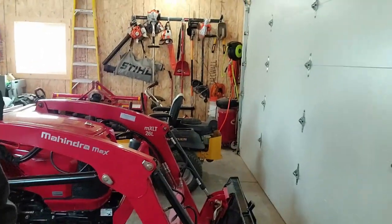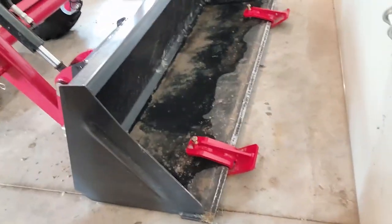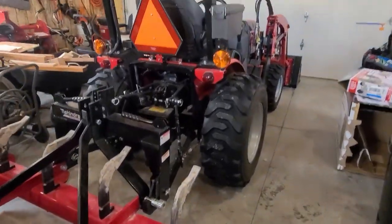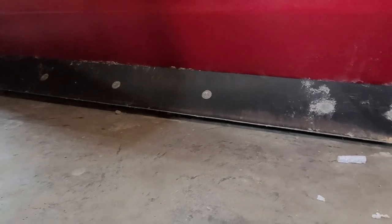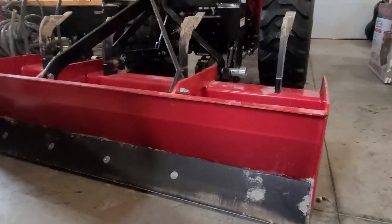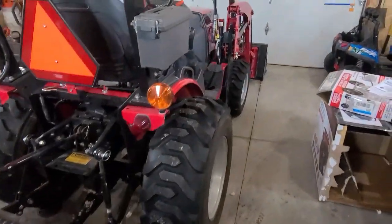Good morning everybody, welcome back to the channel. We had another three to five inches of snow last night, so we're gonna get the old Mahindra out today. On the front I've got the edge tamers installed — those have been working really well. On the back side I've got the box plate set up with the top link shortened, so this back edge is not digging into the ground; it's tilted up between a half inch and an inch, pushing snow without picking up gravel.